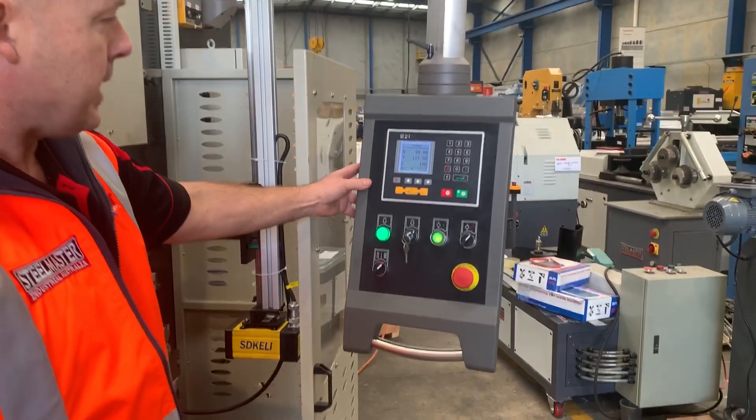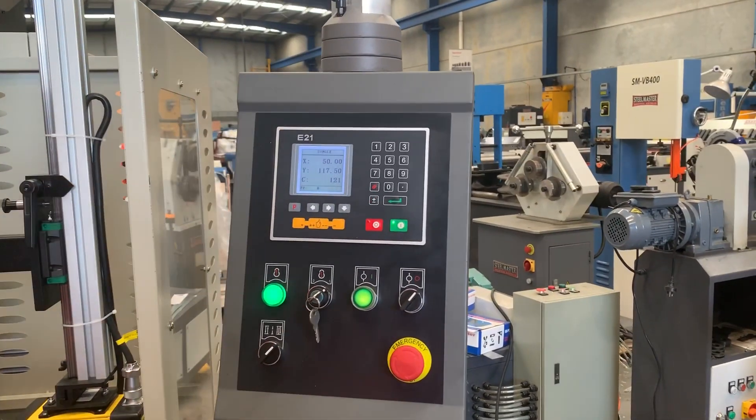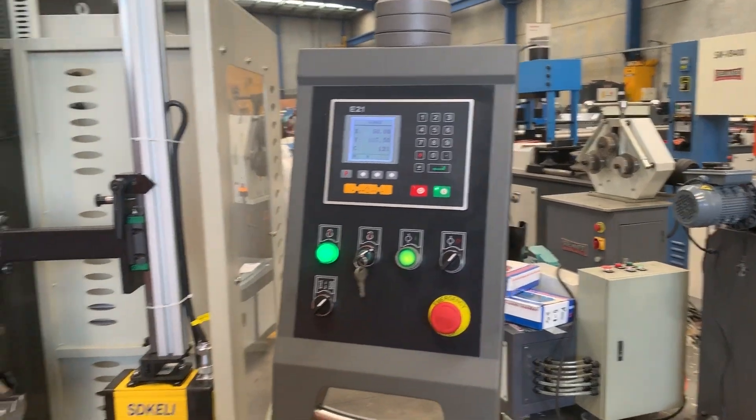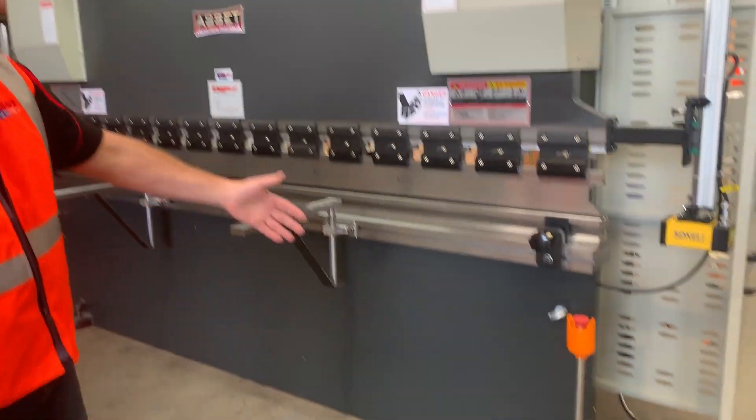The two-axis controller is an E21 two-axis NC controller, fully programmable, which is fantastic. It gives you programming capability — working smarter, not harder — compared to the basic old press brakes with foot pedal control.